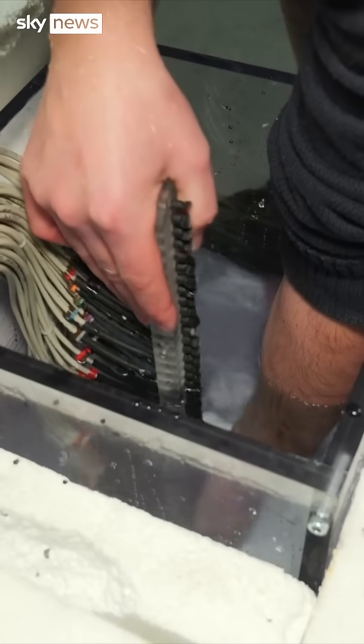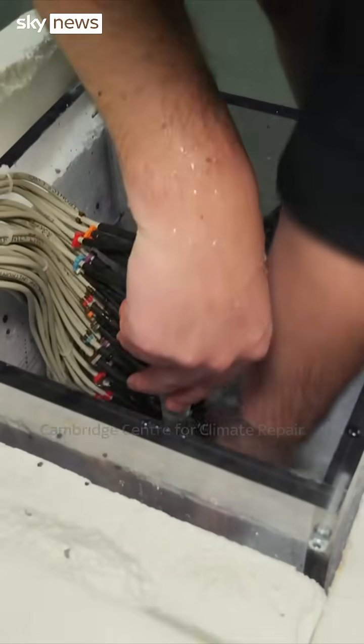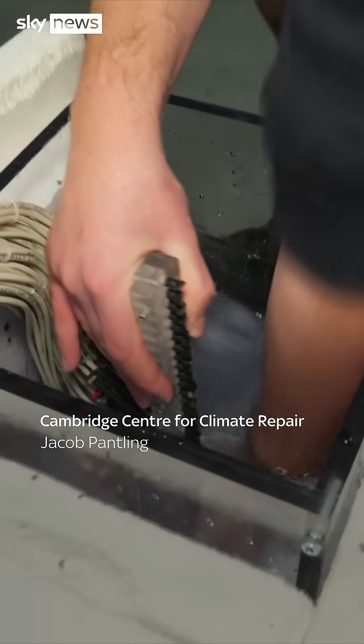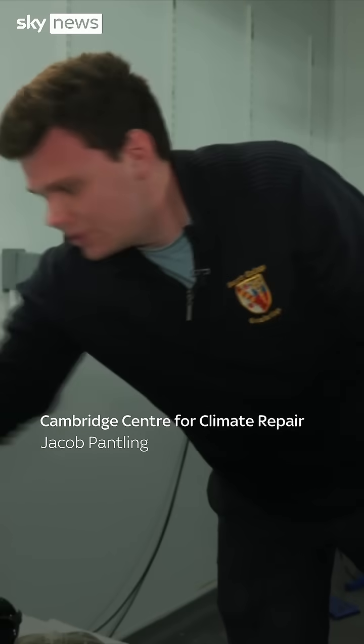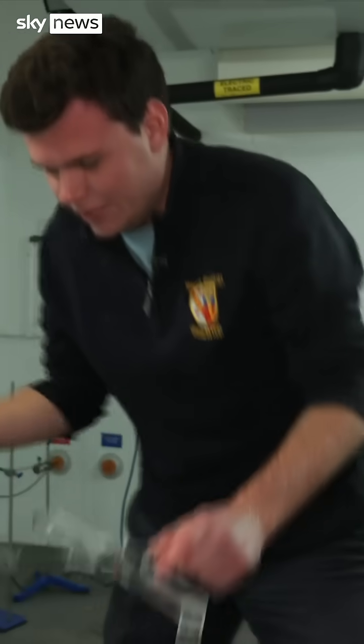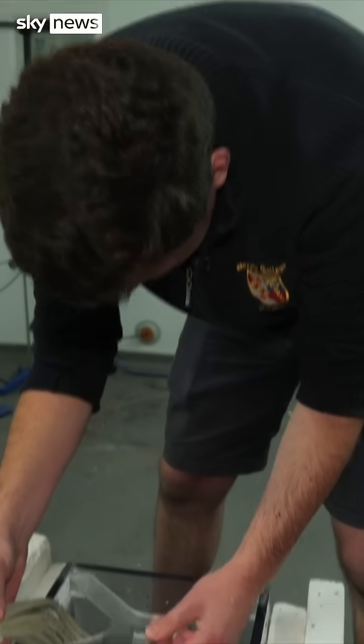So you're basically trying to recreate how sea ice is formed? Absolutely. The insulation on the sides means that it only freezes from the top down. And then what we'll do is pour water on top, which simulates flooding the ice in the winter in the Arctic.